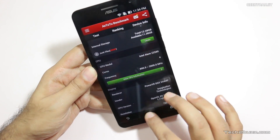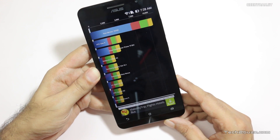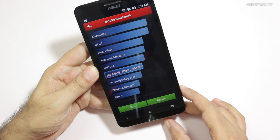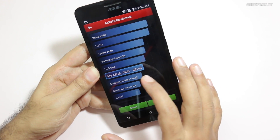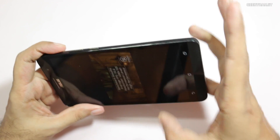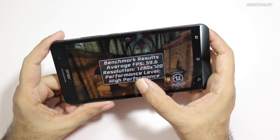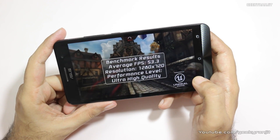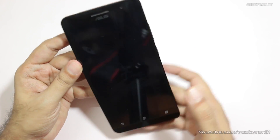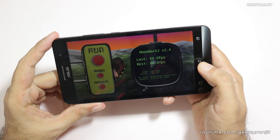Now let me show you the saved benchmark scores. Starting with Quadrant, we got a score of 10,782. On Antutu we got 23,146. I also ran Epic Citadel for graphics in two modes: in high mode we got 59.6 fps, and in ultra-high mode we got 53.3 fps. I also ran Nenamark 2 and got 60 fps, which is again an excellent score.